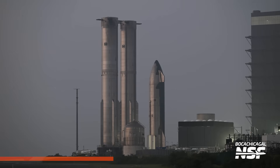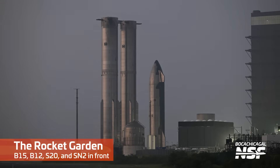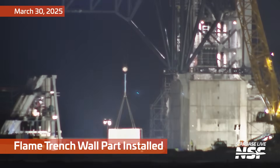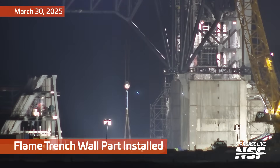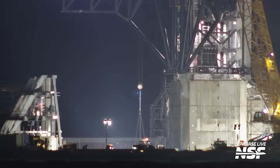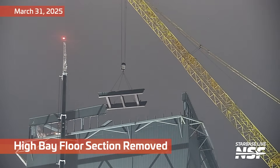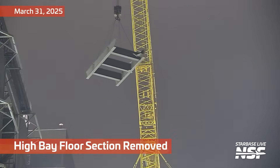We continue to watch. These are some of the rams down on the bottom of that test structure. I didn't see any comments about the Starlink uplink building in the last video — I had pointed that out, so see if you all see it this time. Here's another part of the flame trench wall. These clips are coming fast and furious today. Another piece being removed from the high bay floor section.